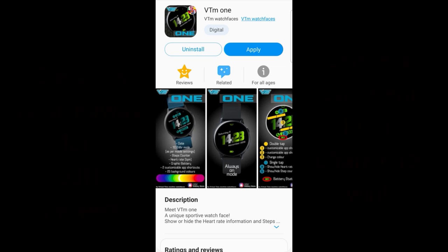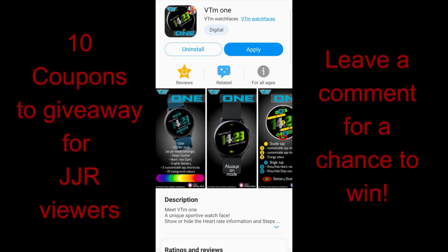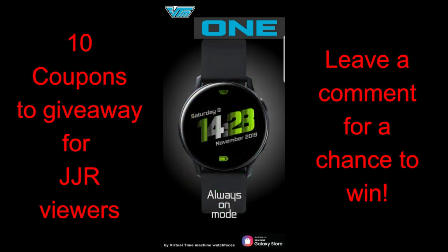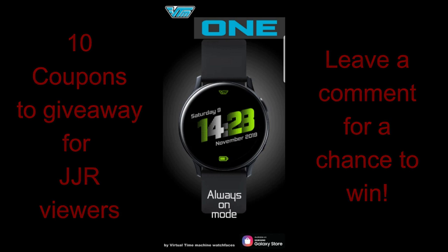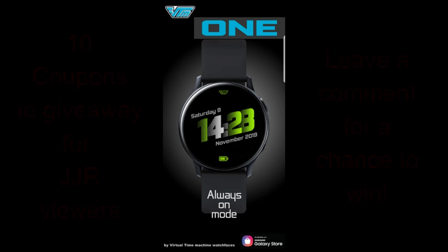Welcome back to the channel guys. I hope everyone has been enjoying your day and you're as pumped as I am to check out this latest design from VTM. Participate in our giveaway contest for a chance to win one of 10 coupons for this modern and sporty looking watch face. This developer has a really nice collection of fun, colorful, sport-inspired watch faces, and besides the great design you also get some nice hide and reveal functionality built in — I'll show you that a little bit later. Let's jump right into the review.